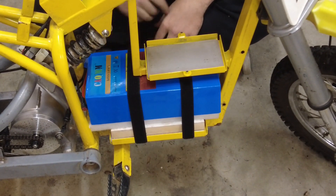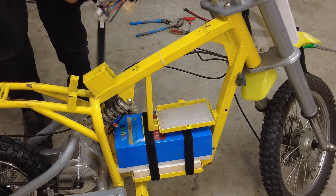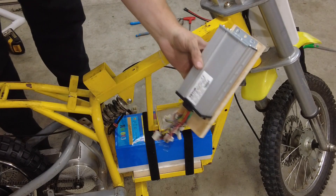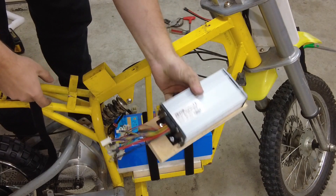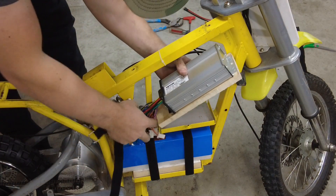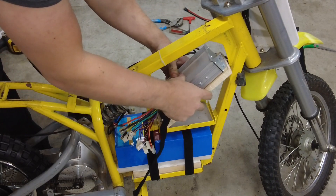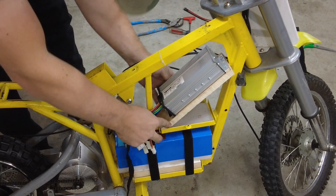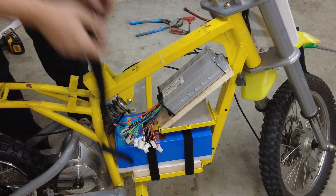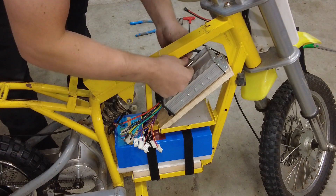One of the final things to do before we start wiring it up is put the controller in. It's mounted to another piece of shelving and it's got to fit in here - just like that in this bottom tray. Then I'll use another piece of velcro to secure it.